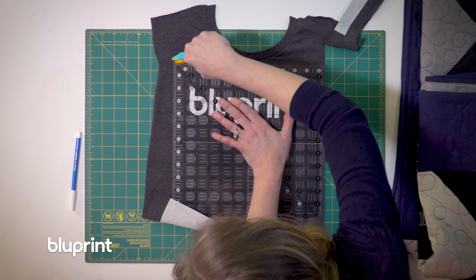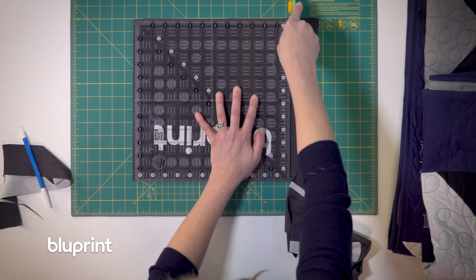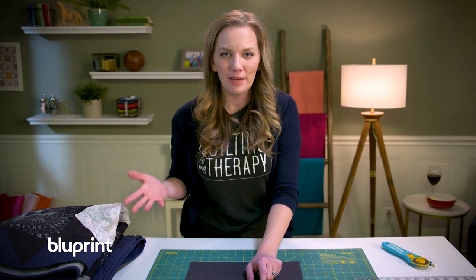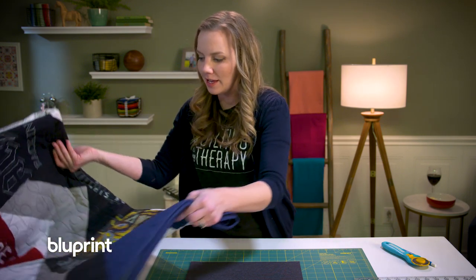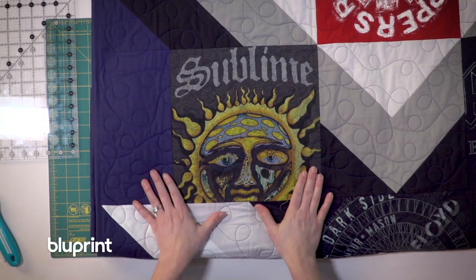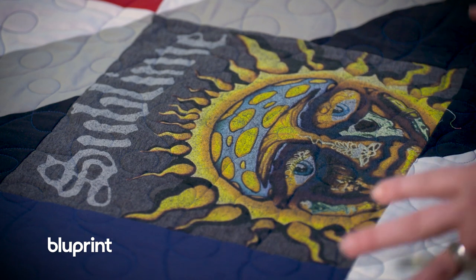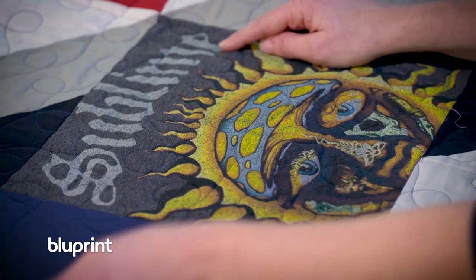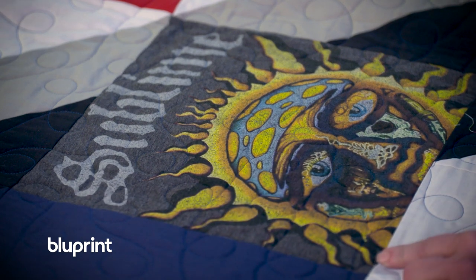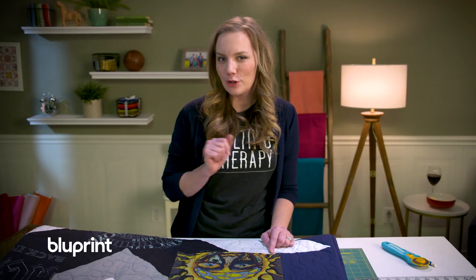Now that I have my shirt interfaced and I have the perfect size, I'm gonna cut out that t-shirt. But what happens if the logo isn't working with the size that you have? Sometimes those shirts have really large logos. Looking at my t-shirt quilt here, you can creatively decide what you want to highlight. This whole shirt was much larger than twelve and a half inches, and I decided to place it where I could see the name of the band even if that meant cutting off some of the sun. So we have to be a little creative with our cropping of the shirts.